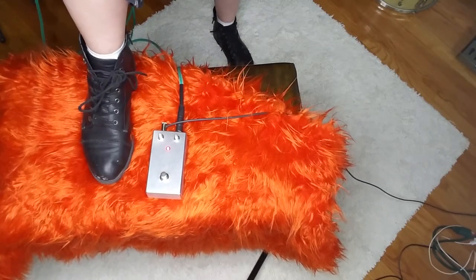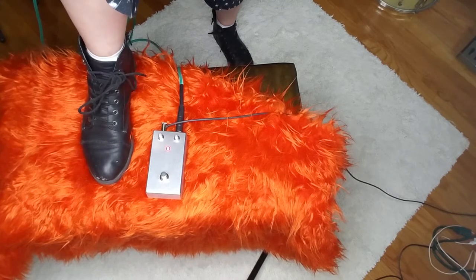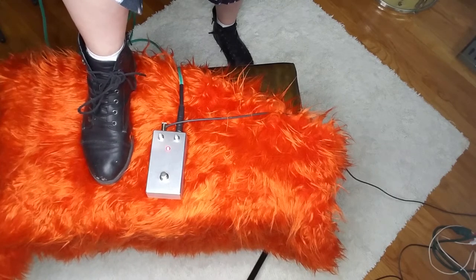Now that you have this beautiful pedal built, the first thing to do is plug in the battery, hook it up to a guitar and an amp, and make sure everything works — because you don't want to go through painting it, putting in all the screws, and getting it all ready only to find out it doesn't work. Believe me, that happens a lot. It works!